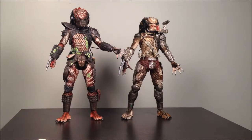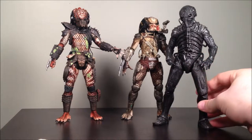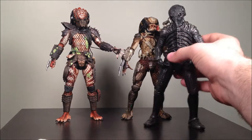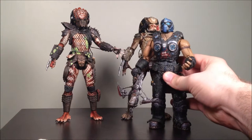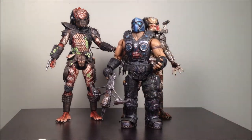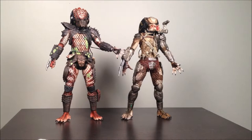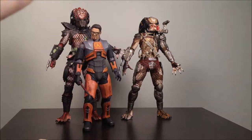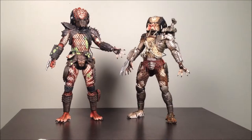They are roughly about seven inches tall. Compared to a Prometheus figure — the Engineers — they're maybe slightly shorter than an Engineer, a little bit taller than a Gears of War figure. They've got about a head on Carmine, and as far as Valve figures, they've got a good amount of height on a Gordon Freeman. That's about where they stand.